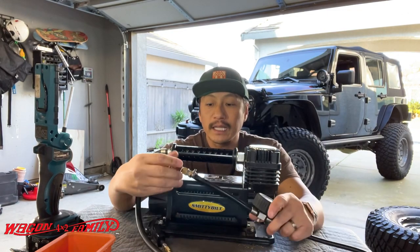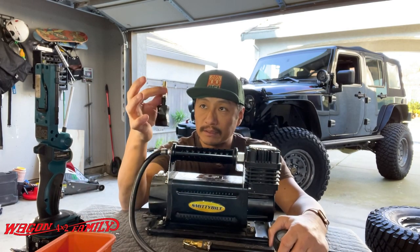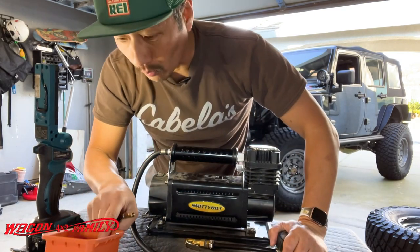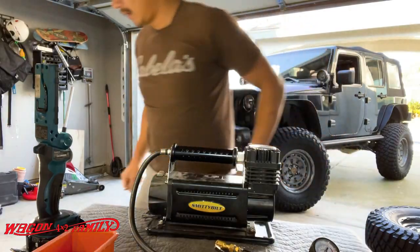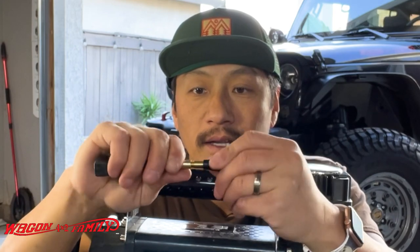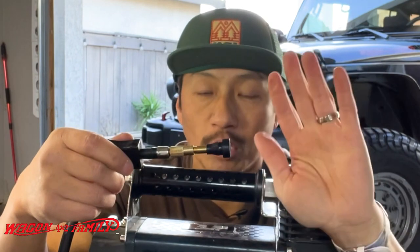I've got a propane heater running behind me — it's so hot! The biggest downside of this air compressor is this valve stem. To make this thing work you've got to screw it on. Here, let me grab a valve stem. When you're wearing gloves and it's cold out, it just becomes a pain in the butt. It's worked out fine, no issues, but it is a pain. I've dealt with it up until now.